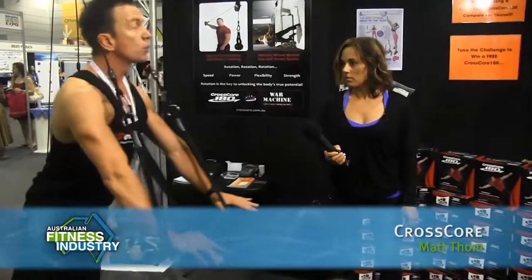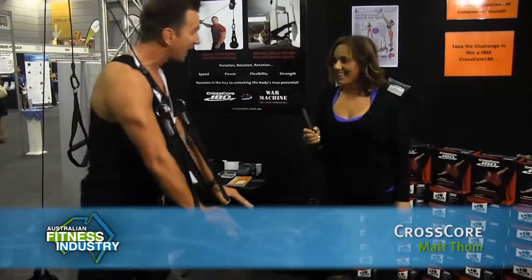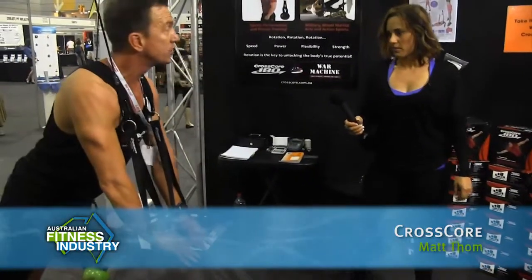Let's do a quick demo. We can do an exercise like that which is quite static, but where the CrossCore comes into its own is through rotation — rotating around the core, hence the name rotational bodyweight training. And to make it harder, I just increase my angle. To make it really hard, I go further out — so the angle determines the resistance.